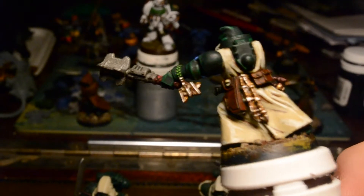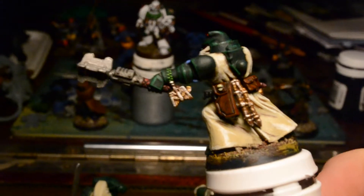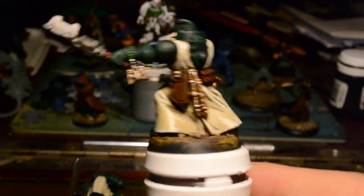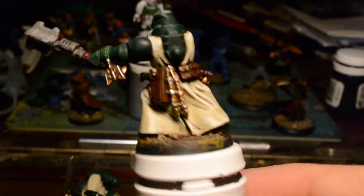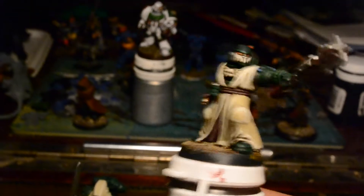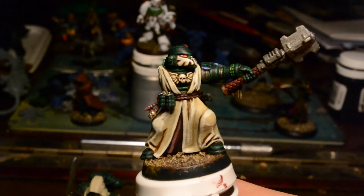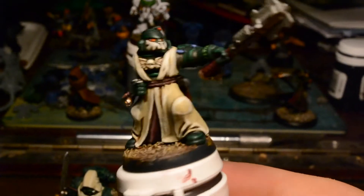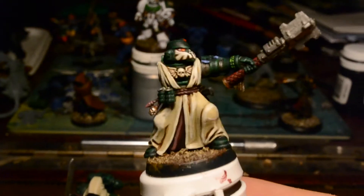I've gone for quite an extreme highlight on the gold, to make it look slightly silvery at the extreme edges. I don't want the gold to be too burnished with my Dark Angels — I want it to be on the lighter side, not too ruddy, because I find it tends to take over from the reds otherwise. Yeah, I'm happy with him at the moment.